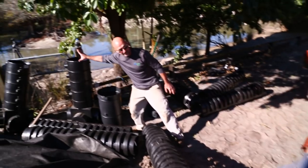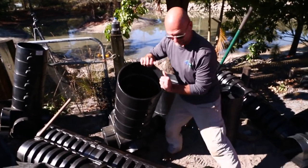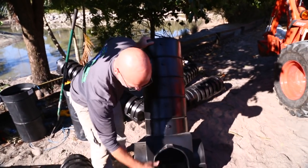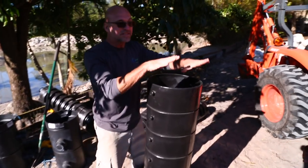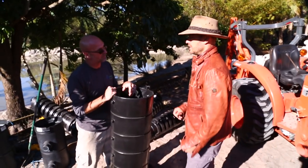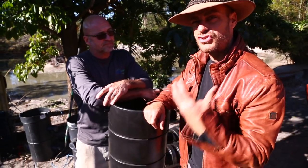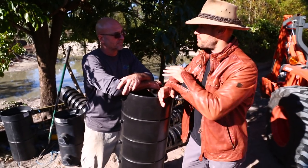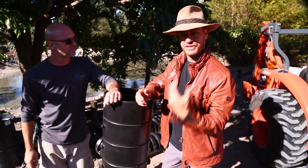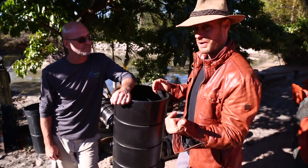At the end of it we have our snorkel vault, which is going to connect up here. Once a year you open this lid, put a pump inside, and you can remove all that sediment from the bottom. What's cool is all that sediment is so nutrient-rich. I want to plant a really cool area and use it as fertilizer so everything gets recycled — everything has a purpose. Once-a-year maintenance on this pond is nothing.